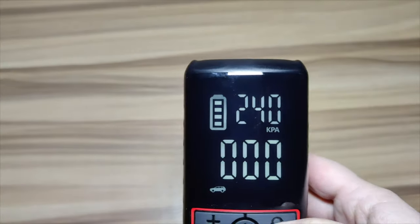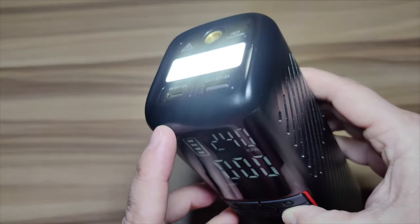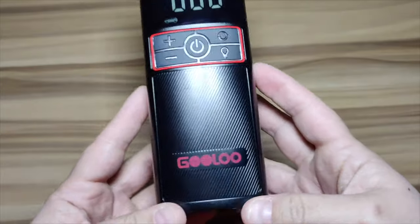It does have an auto shut-off, a built-in pressure gauge, and a pressure preset function. This air compressor will pump an accurate amount of air and automatically stop when it reaches the level you set. It's also got a flashing SOS and a regular flashlight, so if you're trying to pump your tire in the dark, this is a great thing to have.